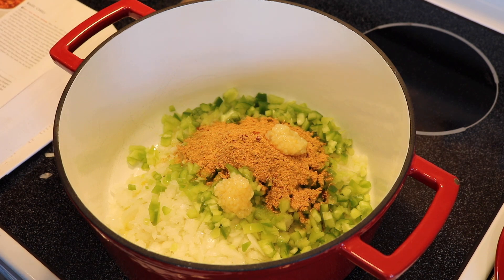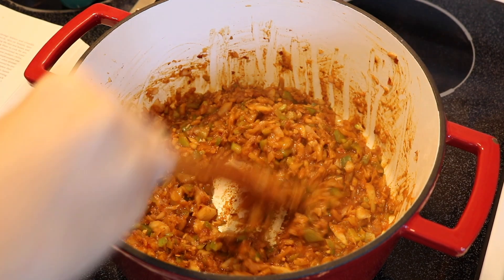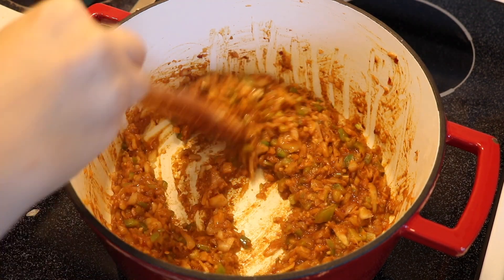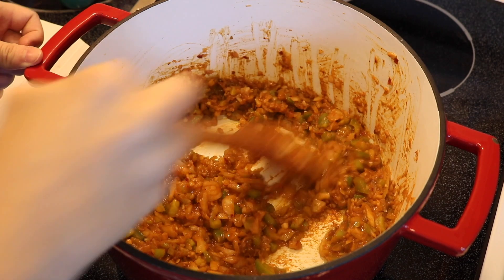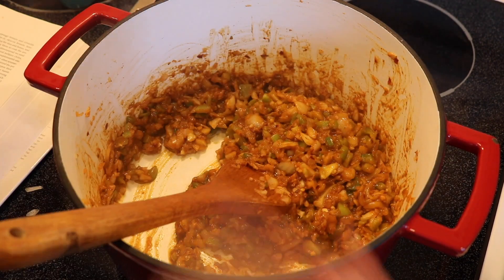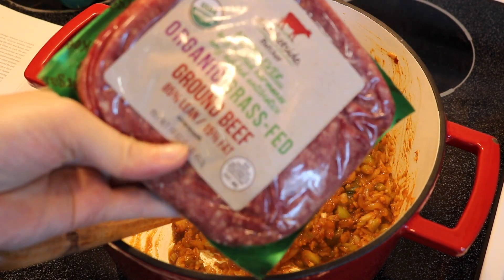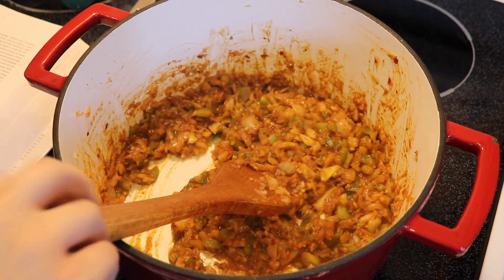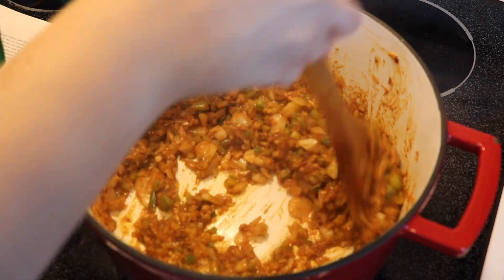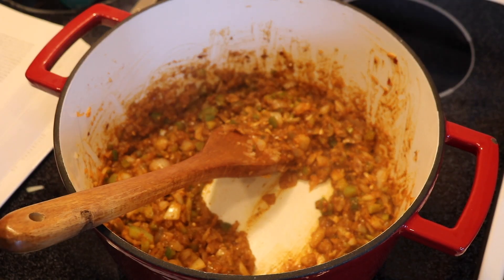We're going to let that cook for about 10 minutes until the vegetables are beginning to brown and soften. This is about what the vegetables should look like. I use this wooden spoon to scrape the bottom because you don't want it to get stuck and sticky. Now I'm going to add two pounds of 85/15 beef, one pound at a time, until it just starts to brown - not fully cooked, just no longer pink - then I'll add the second half of the meat.